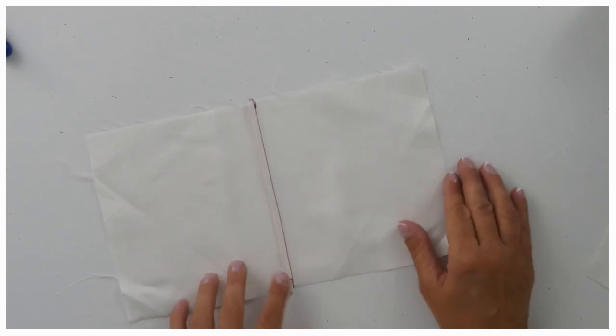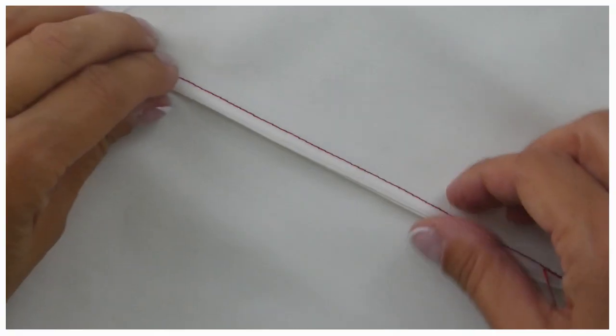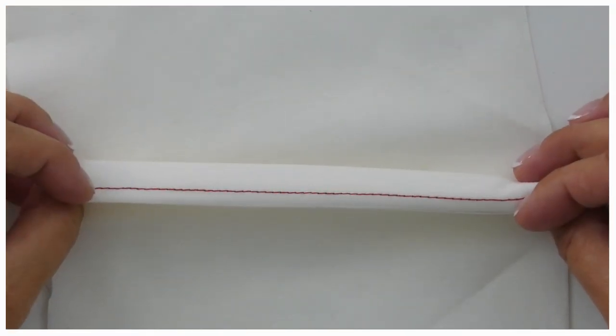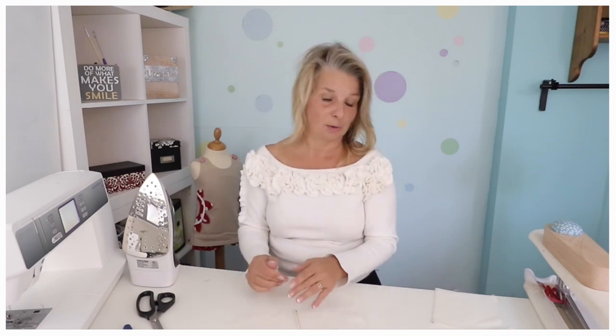The idea of the French seam is that you first put the wrong sides together and sew them, and then turn it, and with right sides together sew it again — so you get this really slim seam. You don't want a really thick French seam because it doesn't look good at all. You want it only for very fine garments, and you want it to be very slim.